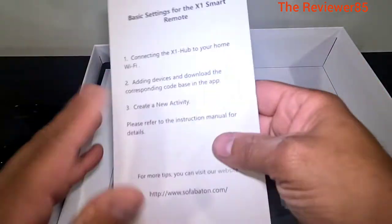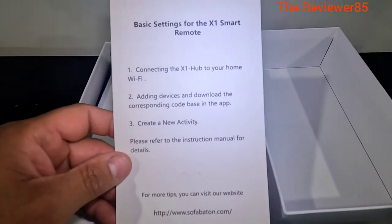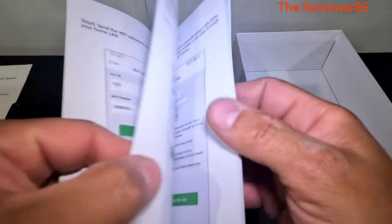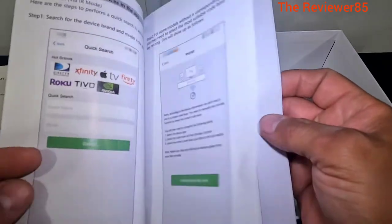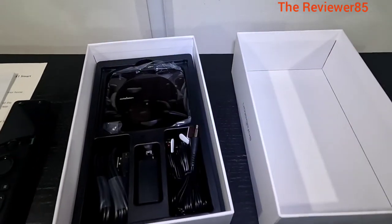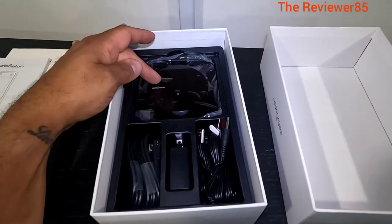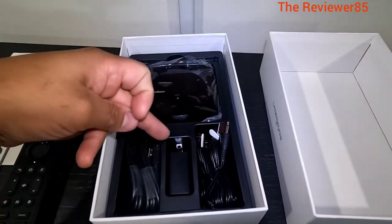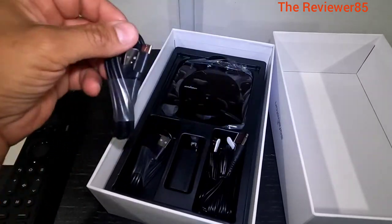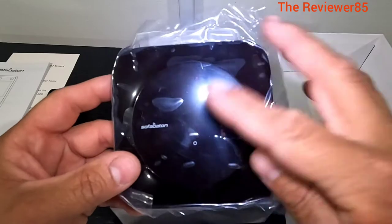So let's get this open. Basically here, connect your hub. Make sure you go through your manual - it can explain things to you a little more so you won't have any issues, and tells you how to connect on all your devices. It does come nice and organized. You have your hub, you have your IRs, you have your charging port.